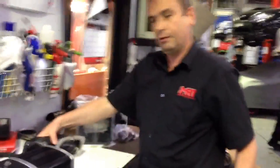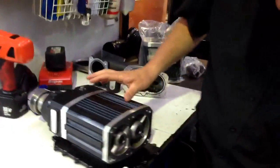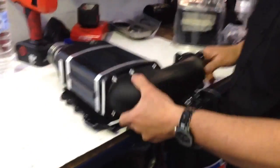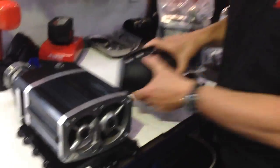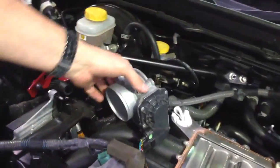You might be asking what this part is. On the back of the supercharger, where the air goes in on the vacuum side, this part bolts onto that. That's where the throttle body connects. This is the throttle body here. So the air goes in through the throttle body, through the back of the supercharger, and down into the engine.